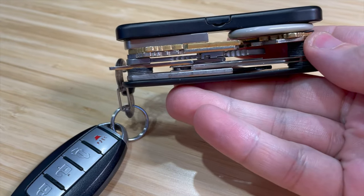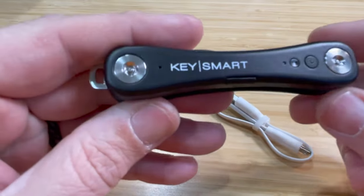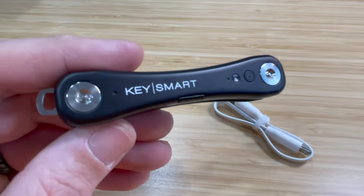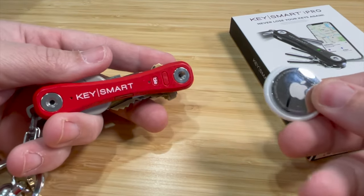What's great about the iPro is that this is the first one that works with Apple Find My. So if you know what an AirTag is, this is like an AirTag that's built into your key organizer.